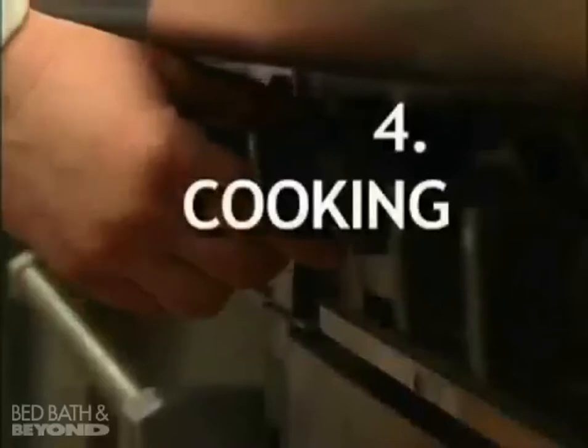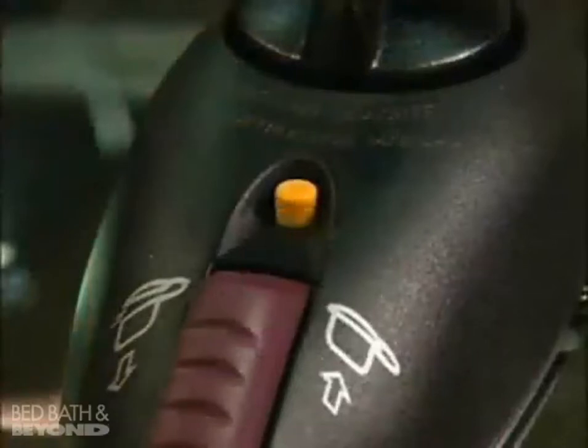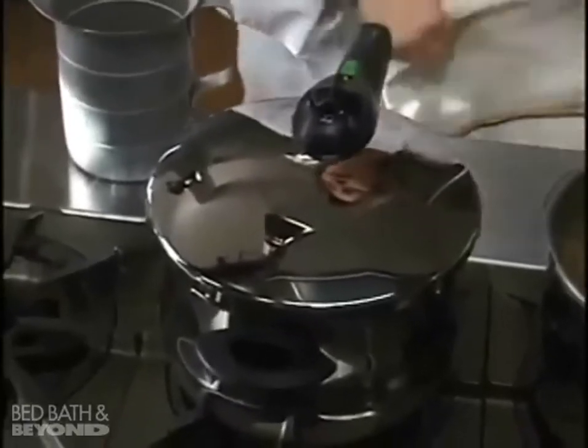Cooking: turn on the cooktop and wait until the yellow indicator pin on the handle rises. Timing begins when the pin pops up. Lower the heat slightly to maintain a steady stream of pressure, and begin timing your recipe.